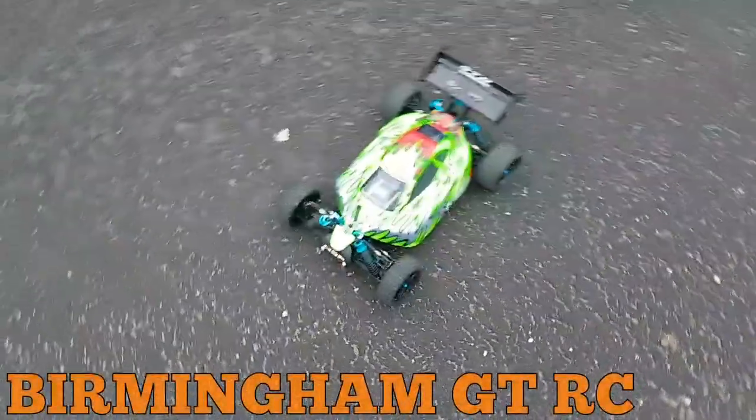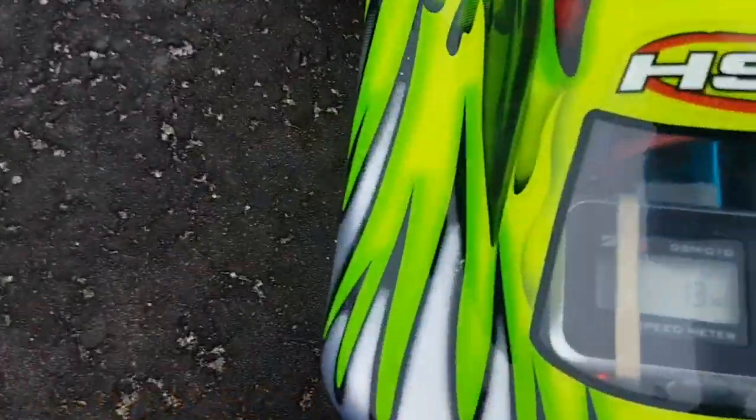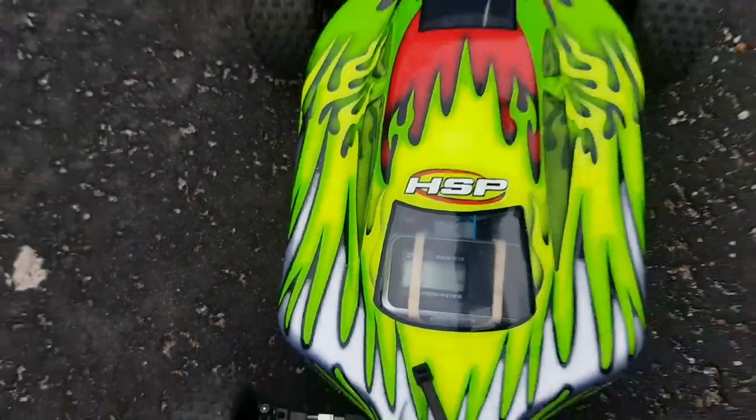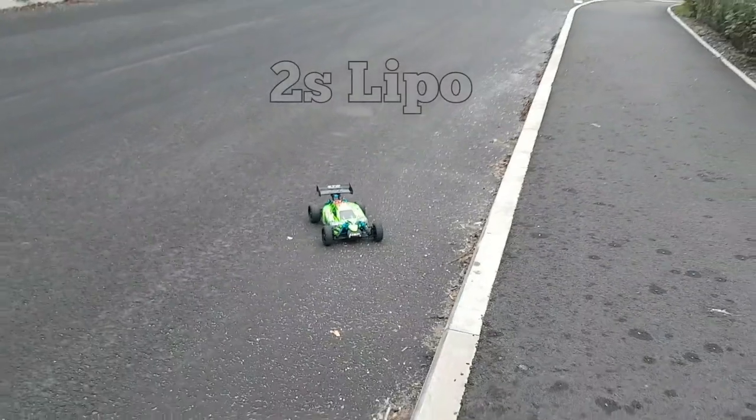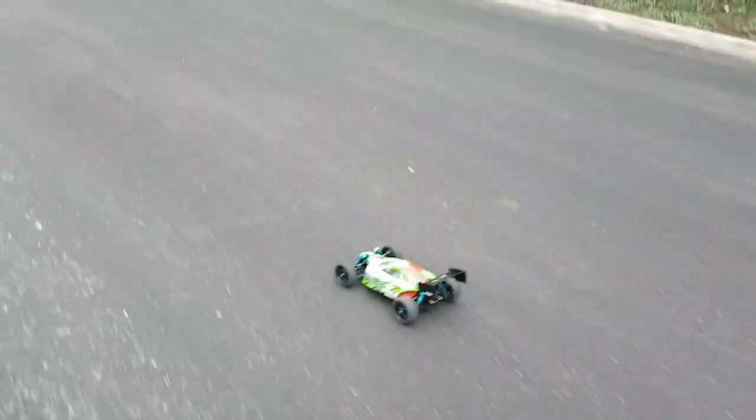Motor's tight, everything's tight. Just gave it a quick run, made sure the GPS is reading - okay, 13 miles an hour, it's reading. Let's see what we can do, let's go straight at it on 2S with my new 29 tooth pinion and 64 tooth spur. Let's see what we can get out of it - high speed run coming up, guys.